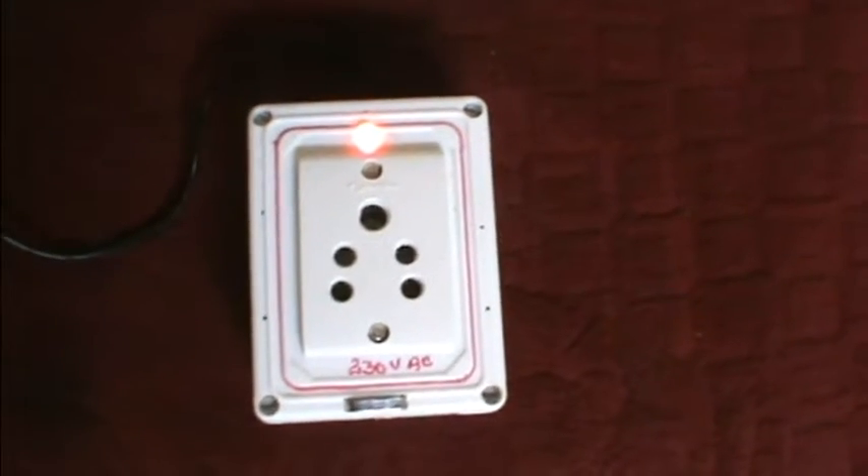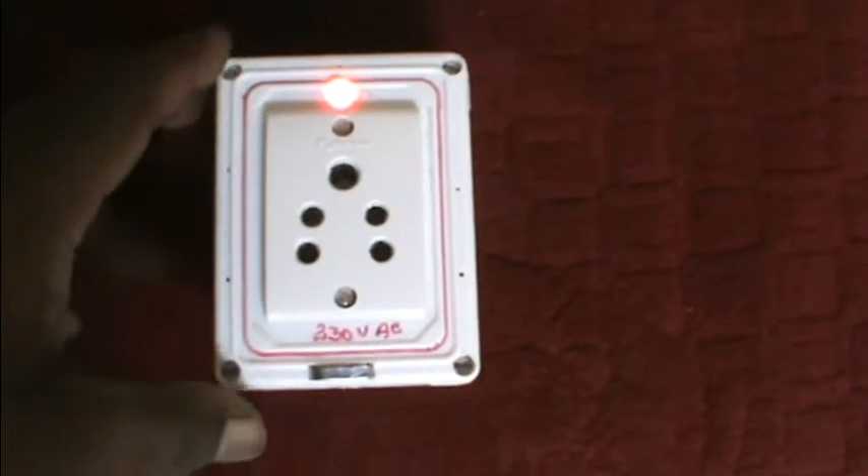Let's connect with a LED. You can use 500 watts.